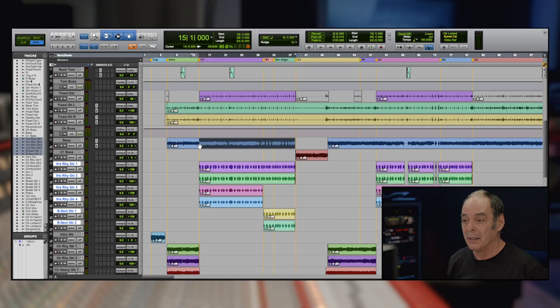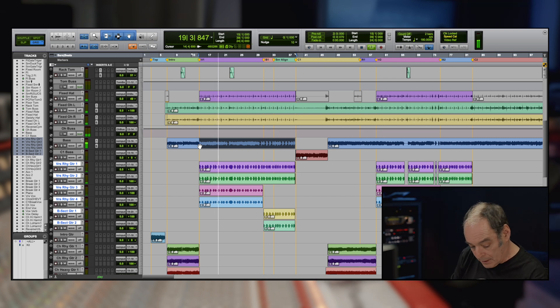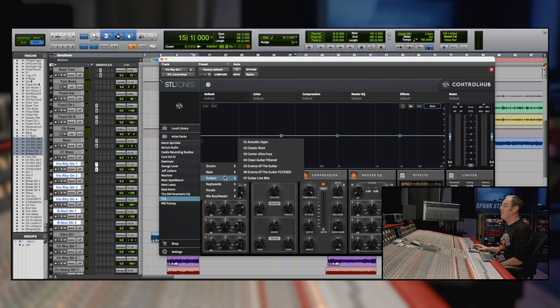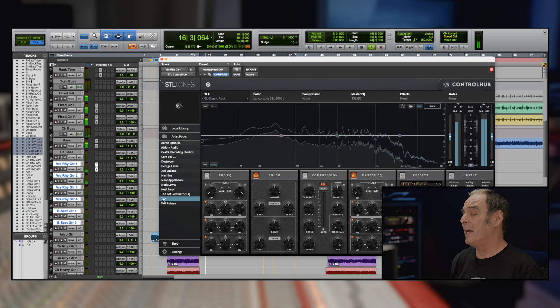Now we've got the balance up on the drums and the bass, and we move to the guitars. In the verse here we've got two sets of guitars. Let's start with the first set. I'll take the left one, pan it up to center, and we go to the guitar presets. We're gonna start with number two, Classic Rock, and see what we've got.